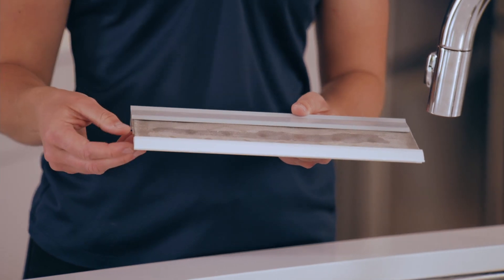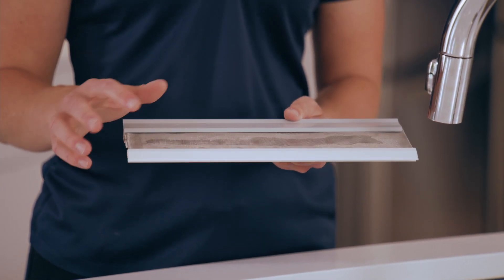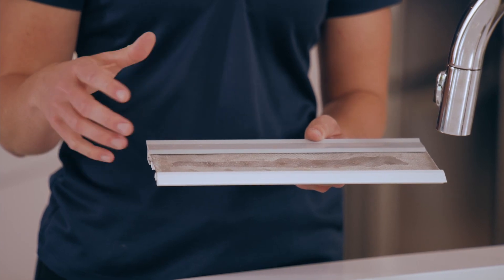This frame is made out of a UPVC pure virgin vinyl, which means that it will never melt, warp, fade, crack, chip, or bend.